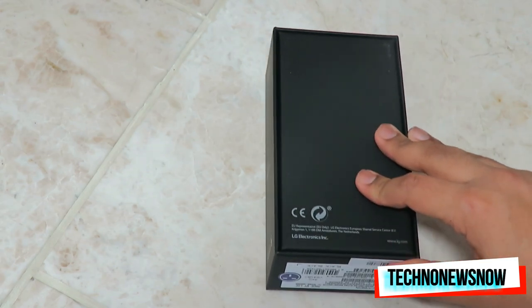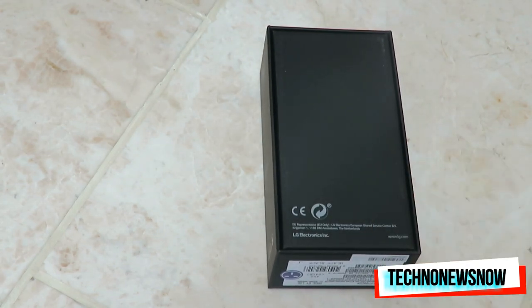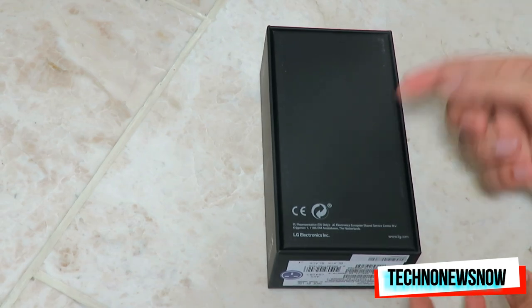That's definitely competing with the Samsung S8 Plus, the Note 8, some of the high-end phones, iPhone X, iPhone 8. They all come with 64 gigs of memory, and so does this phone.